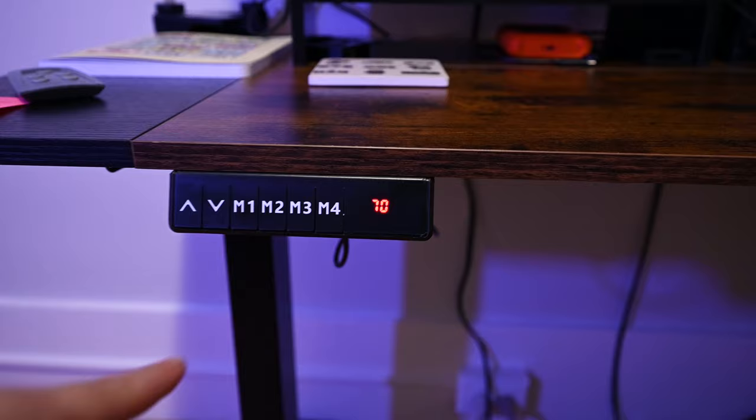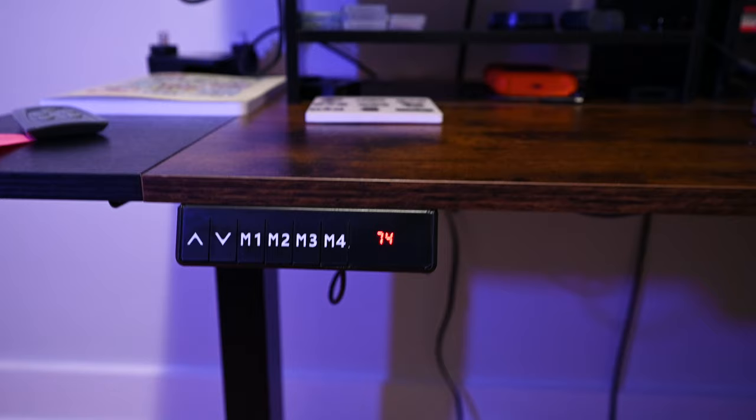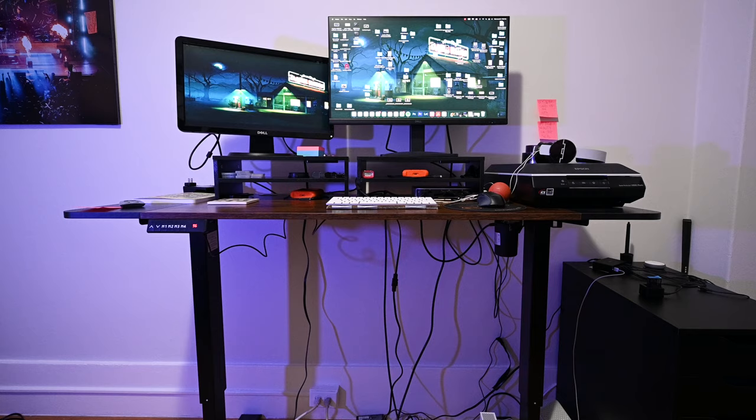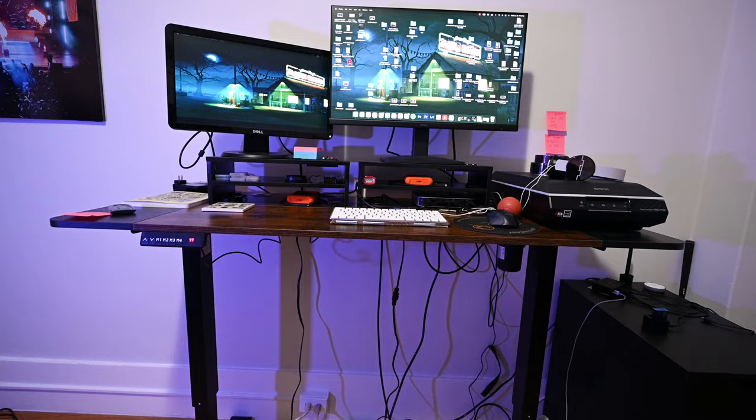This first button shows up at 70, which is the sitting desk height. If we go to the second one and press it, the numbers start going up and the desk starts to move up as well. This is pretty quick — this is the full standing height.